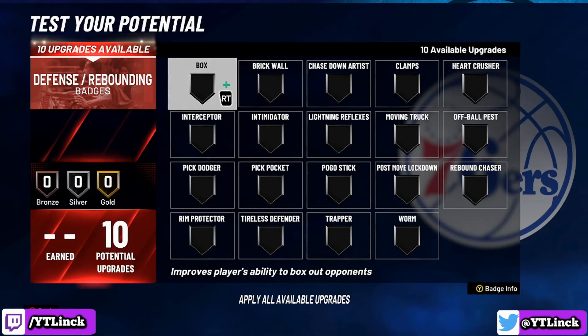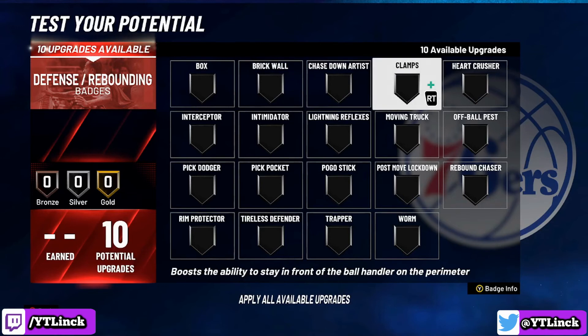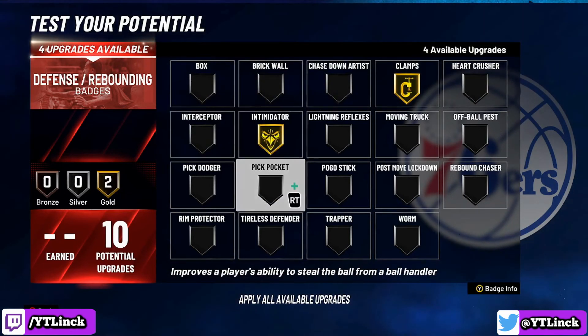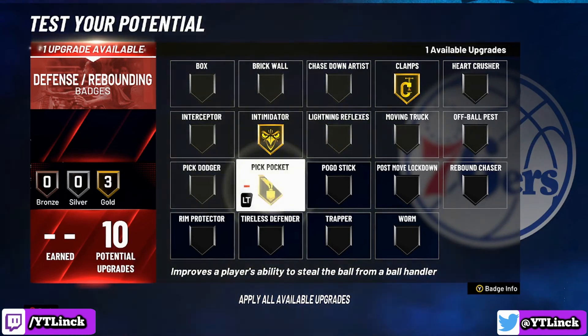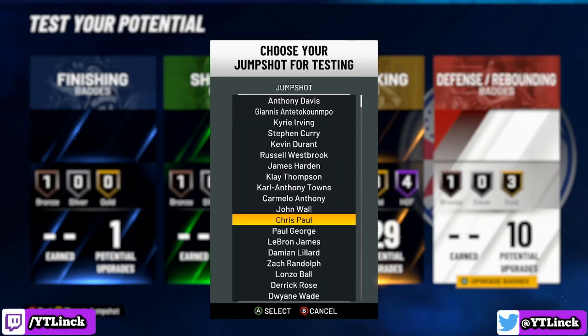For the defensive and rebounding badges, we have 10 potential upgrades. If you have been around the channel, you know there are two badges I always max out when I can: clamps and intimidator. I am also putting pickpocket on gold and tireless defender on bronze. And of course, we have got to choose the Chris Paul jump shot.